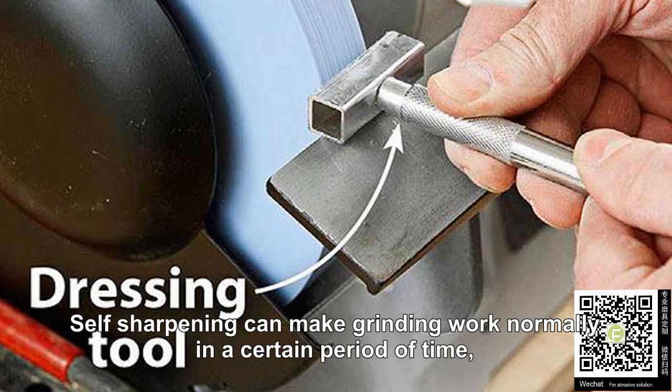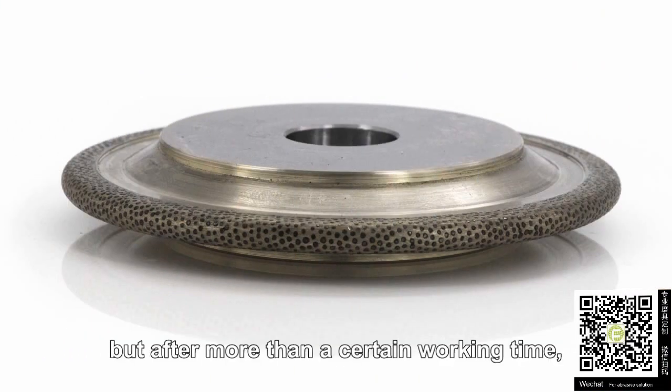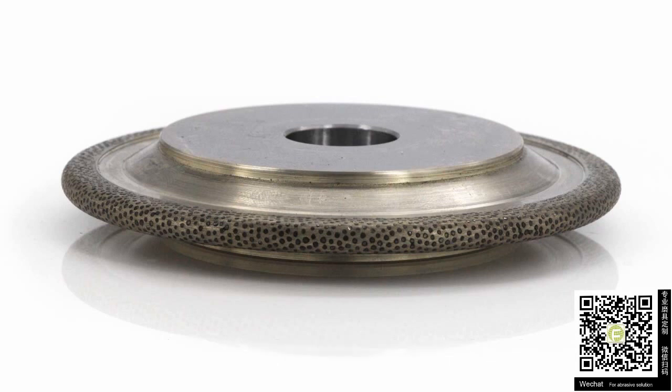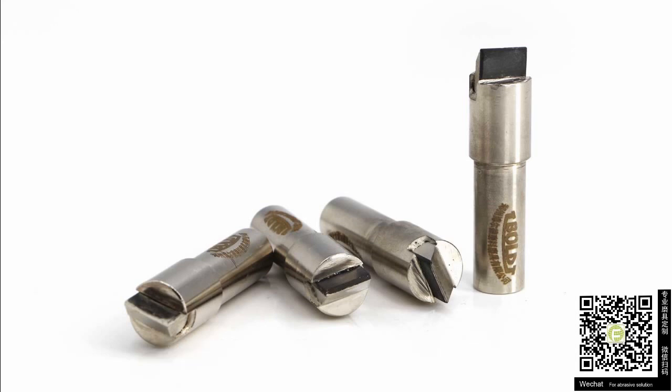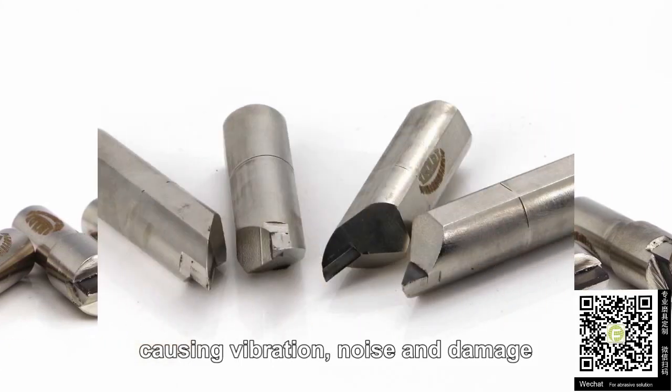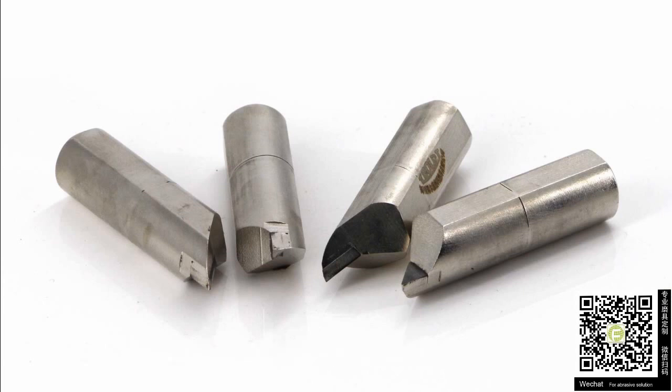Self-sharpening can make grinding work normally in a certain period of time. But after more than a certain working time, it should be repaired manually to avoid the grinding force increasing, causing vibration, noise, and damage to the surface quality of the workpiece.